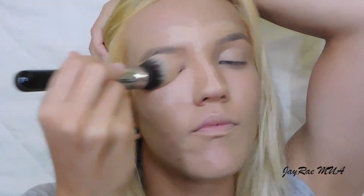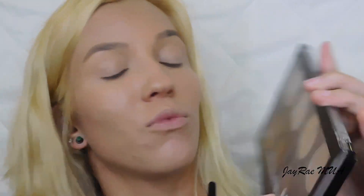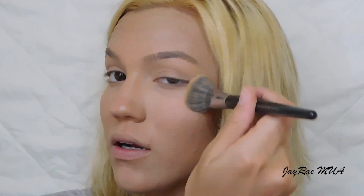I'm going to blend that out with my Sigma F86 flat top kabuki brush. Instead of a loose translucent powder today, I'm going in with this NYX contour and highlight pearl palette, taking the banana shade. I'm using the Sigma 56 brush and placing this powder right where I put down my concealer.